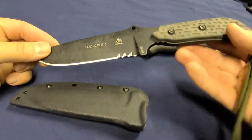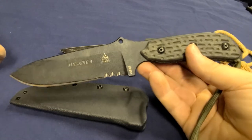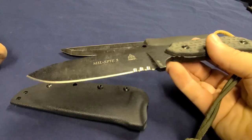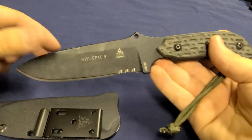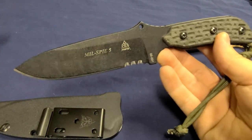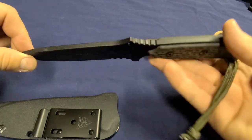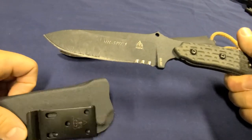Another YouTuber — I think his name is 'We All Jungle Knives,' sorry if I mispronounced it — described this thing as a 'sharp pry bar,' and I know exactly where he's coming from. In the end, I'm probably just going to use this in the outdoors. I do have some tactical gear I like to play with, but I have other knives I'd rather have on my vest.